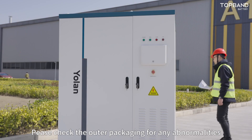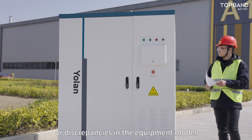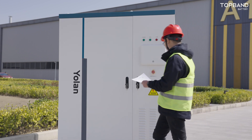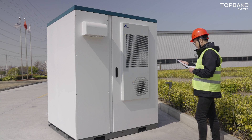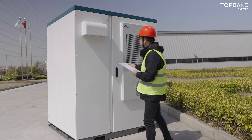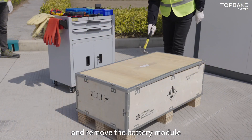Please check the outer packaging for any abnormalities or discrepancies in the equipment model. Then use a hammer to open the wooden crate and remove the battery module.